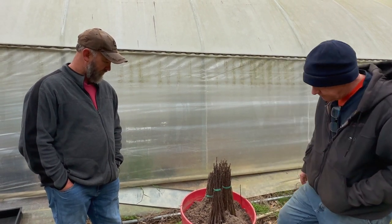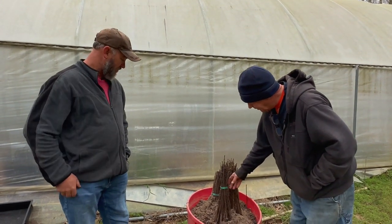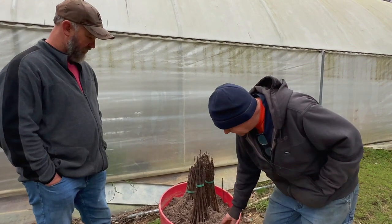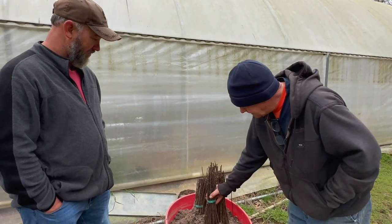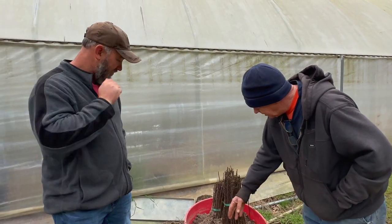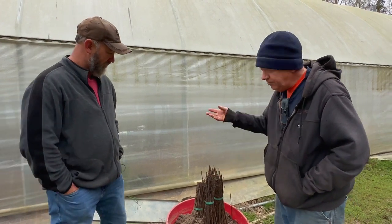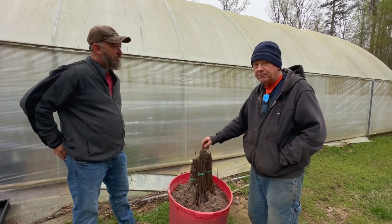To me, roots belong in the dirt and I'm uncomfortable anytime roots aren't in dirt. They'll live in a bucket of water for a couple of days, but I like roots in dirt. So I take these out of the boxes, cut that bottom band, leave the top, and put them in these tubs — cattle supplement feed tubs. They're sturdier than any store-bought pot, and you can get them free at sale barns and feedlots. I fill them level with the top, covering the roots with a mixture of mostly sand and a little pine bark, and keep them damp.